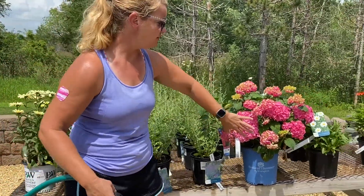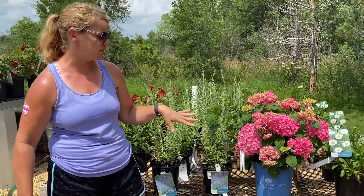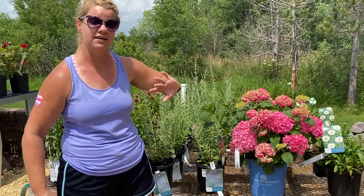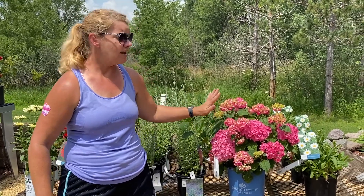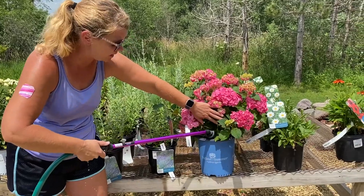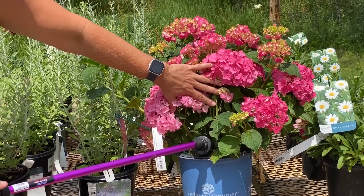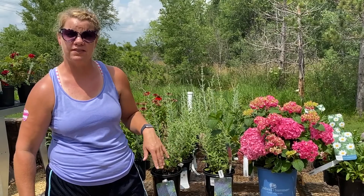If you have hydrangeas — the Endless Summer, the original, Twist and Shout, Summer Crush — these guys should hopefully already be in shade. They like sun until 2 o'clock; after that they would prefer it cool. If you need to give them a good drink, get up underneath the plant as much as you can and fill that up with water. If planted in the ground, I'd probably water for a good 20-25 seconds and move to the next one.